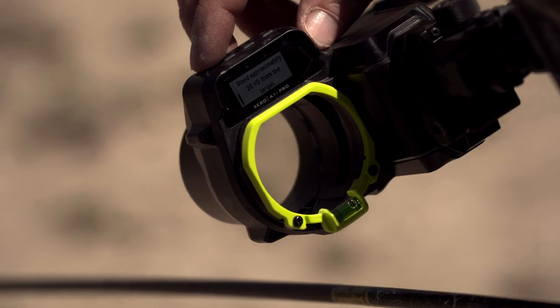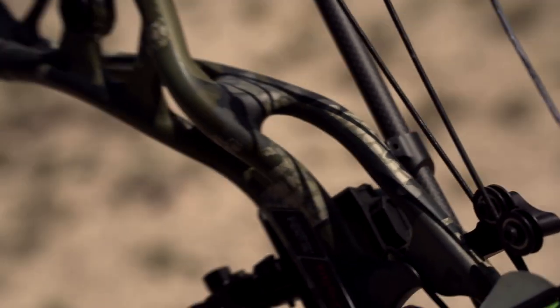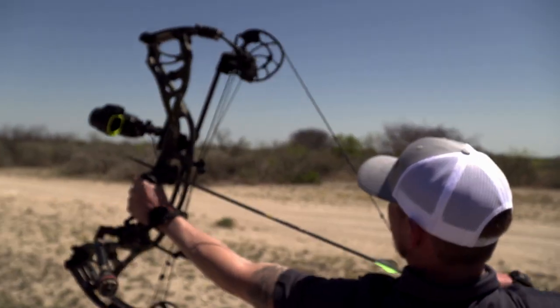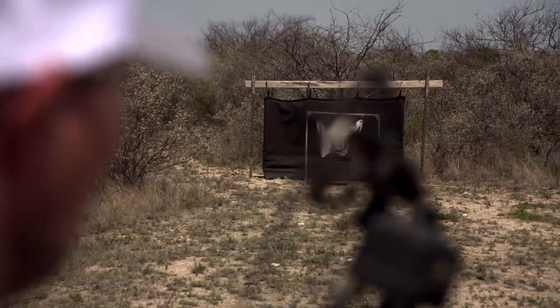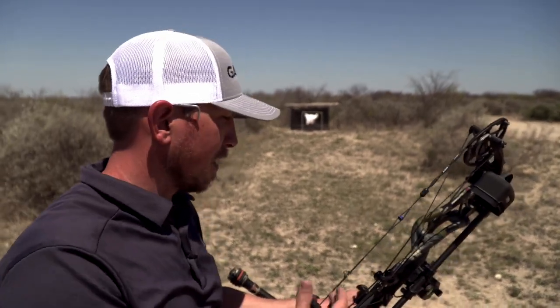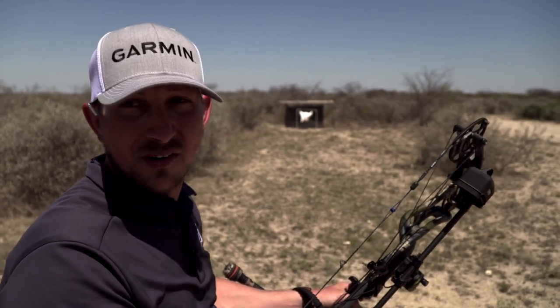Now we're going to stand back to about 20 yards. Since we did make one small adjustment, we just want to make sure that we're still on at 20. Our adjustment on that last one was so small that we don't really need to go back and make anything else adjust, because our reticle is aligned and we confirm that the 20-yard pin is still on.